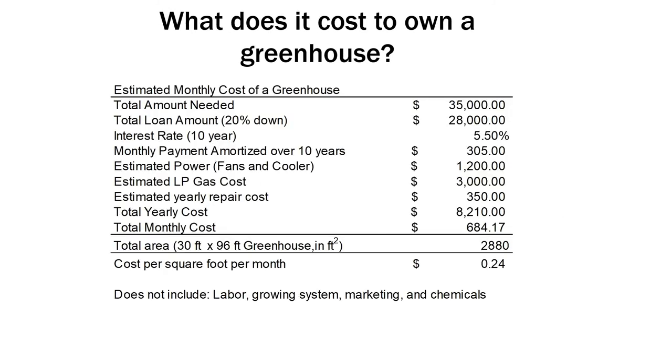So we talked about what it costs to build a greenhouse — what does it cost to own one? This is based on a 30 by 96 greenhouse, an average freestanding greenhouse, assuming you have a loan for the total amount. You get the cost of the greenhouse, the cost of the loan and interest, plus energy to run the fans and heaters. Roughly you could probably count on about a quarter dollar per square foot per month, depending on your energy needs and whether you have a loan.